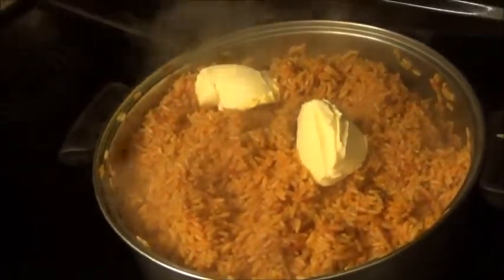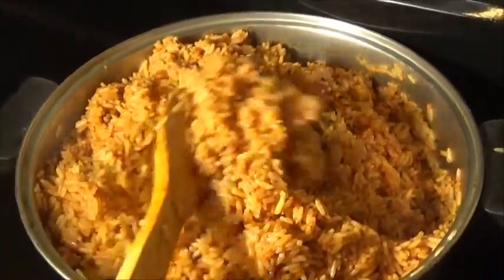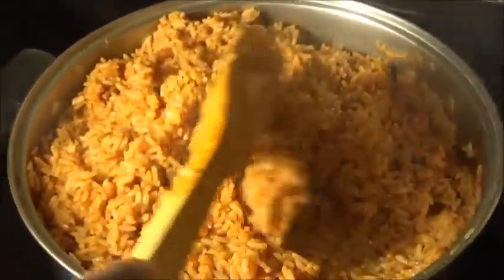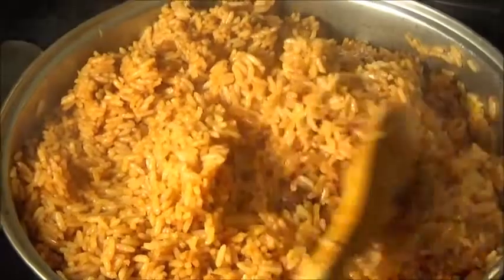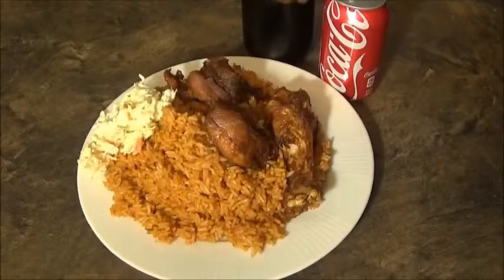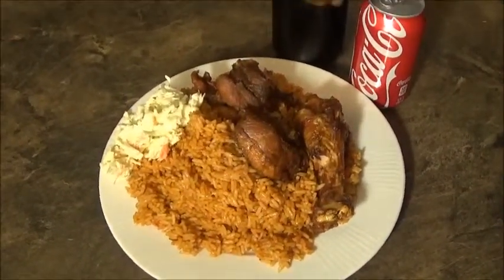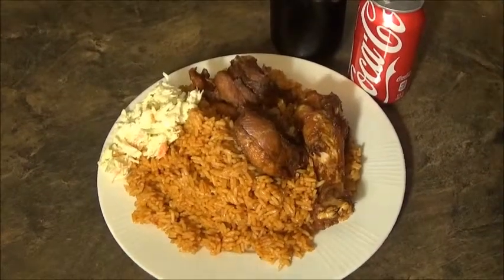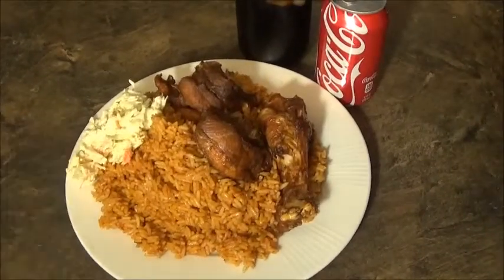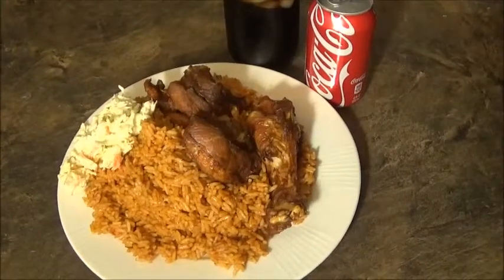Okay guys, you can see the jollof rice after the butter has melted in — this is what it came out looking like. This is the final product! I'm about to eat this with a tall glass of Coke, a little coleslaw on the side, and some turkey meat to do justice to that jollof rice.